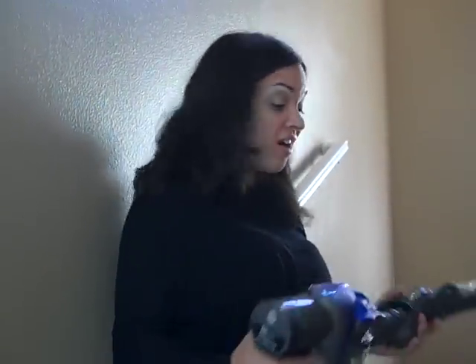Previously, tackling these stairs with a full-size vacuum was a challenge. Now, I can get these done in a breeze.